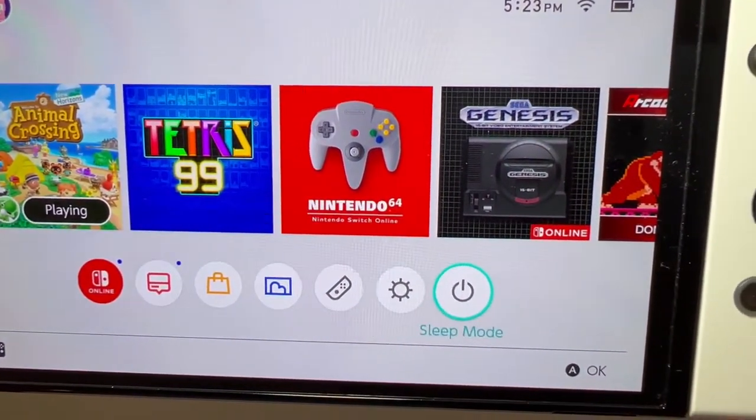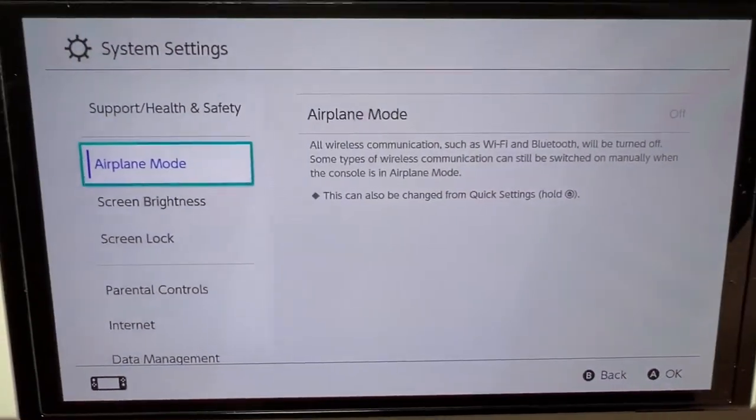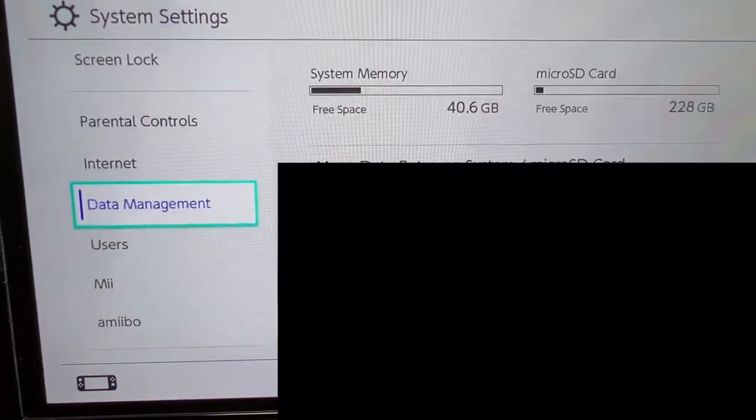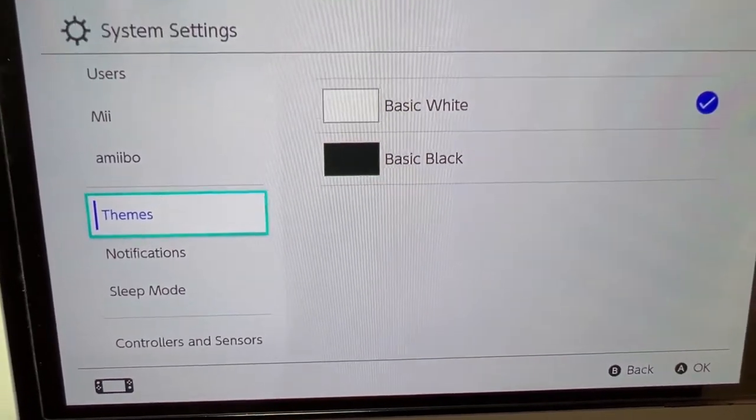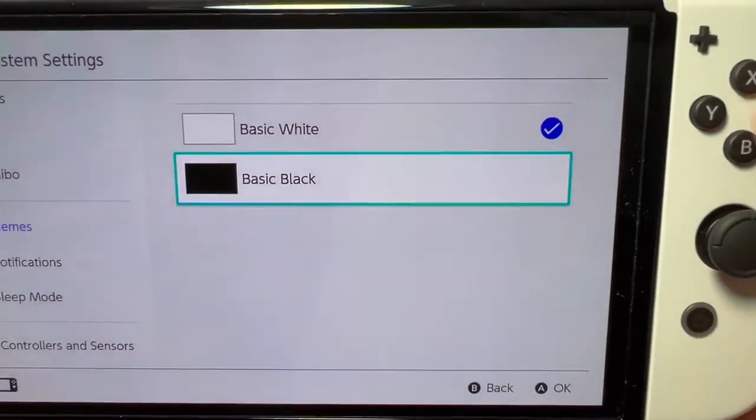At the bottom, just go to System Settings, then scroll down some and go into Themes, and you guys can see it right here.